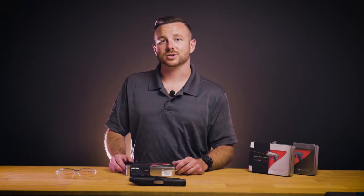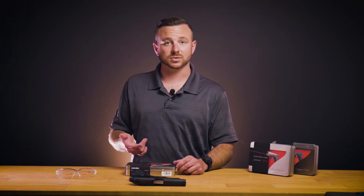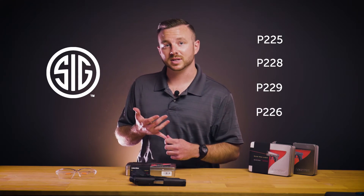Hi, Kevin Bach from Lasermax. Today I'm going to go over installation for guide rod lasers on Sig Sauer P225, P228, P229, and P226 pistols.